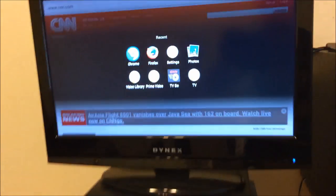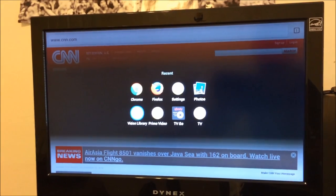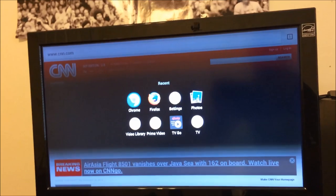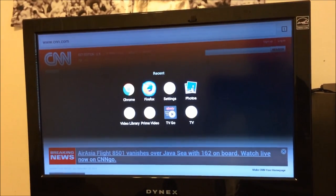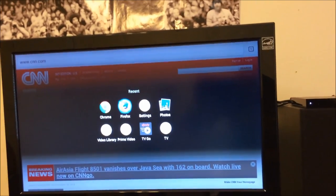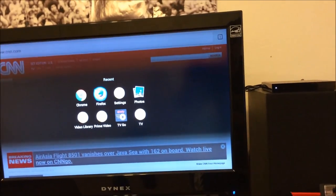You can alt-tab over to any of your apps that you recently used. I've got Xfinity TV Go, Chrome, and Firefox — those are all sideloaded apps. That's a neat function that can save you a lot of time. So I'm going to alt-tab over to Firefox and release it, and obviously Firefox loads.